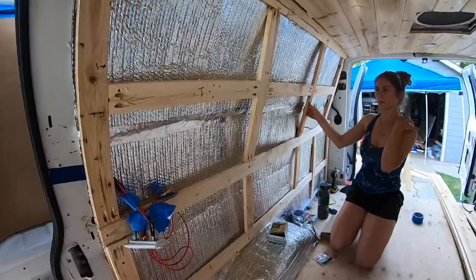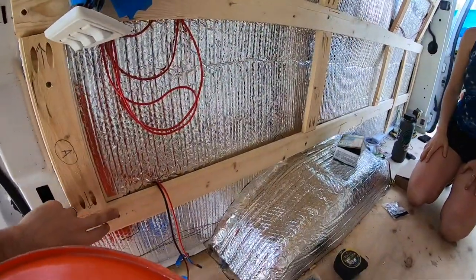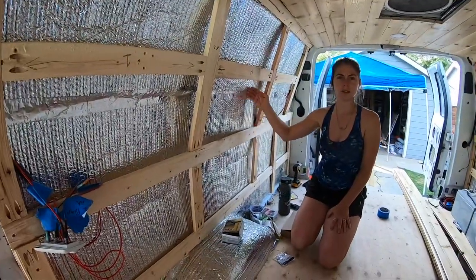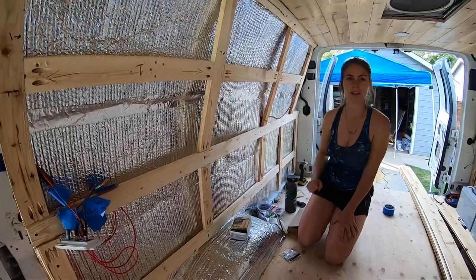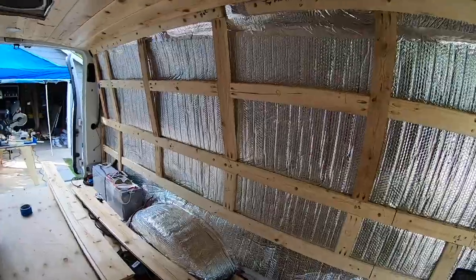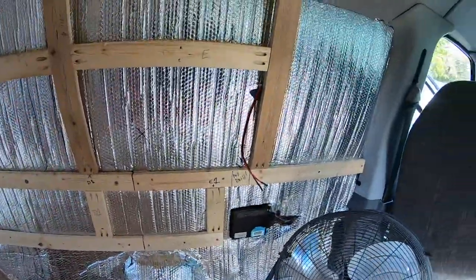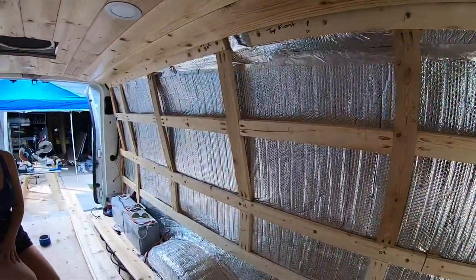We didn't see much on the internet for doing this. For all the horizontal lines we connected to the van ribs wherever we could find them. There aren't many ribs on the passenger side especially, so we really had to get creative. Here's the other side — as you can see we've got a lot of jigs and all the horizontals go into the frame. We still have to figure out this corner, but we're pretty happy with how this got done.